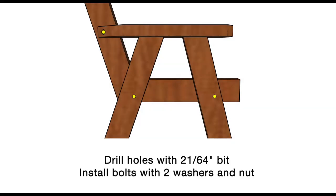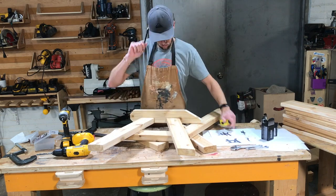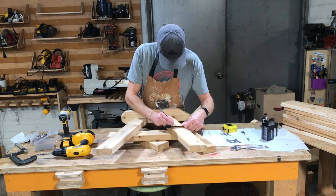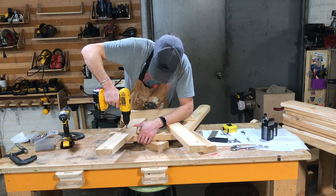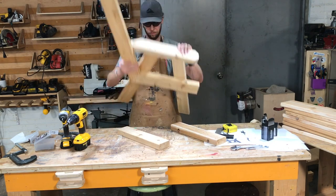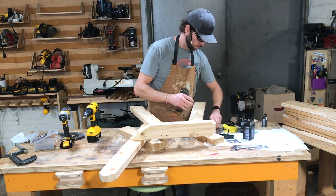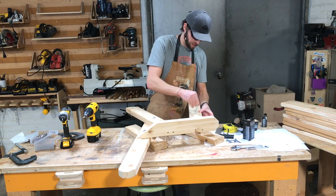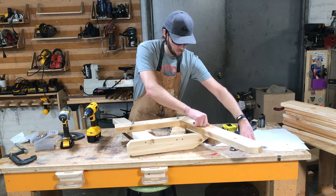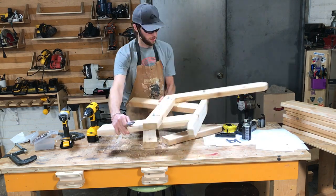Now we'll install three bolts in each frame assembly. Start by marking one and three-quarter inches up from the bottom of the seat frame and one and three-quarter inches in from the edge — pay attention to where the screws are so you don't hit them. Use a 21/64-inch drill bit and clean out the back. Then drill through the armrest through that borehole you created, aligning the center. Install all bolts with a washer under the head and under the nut. Tighten the nut until snug, then go another half turn — the assembly will be nice and secure.